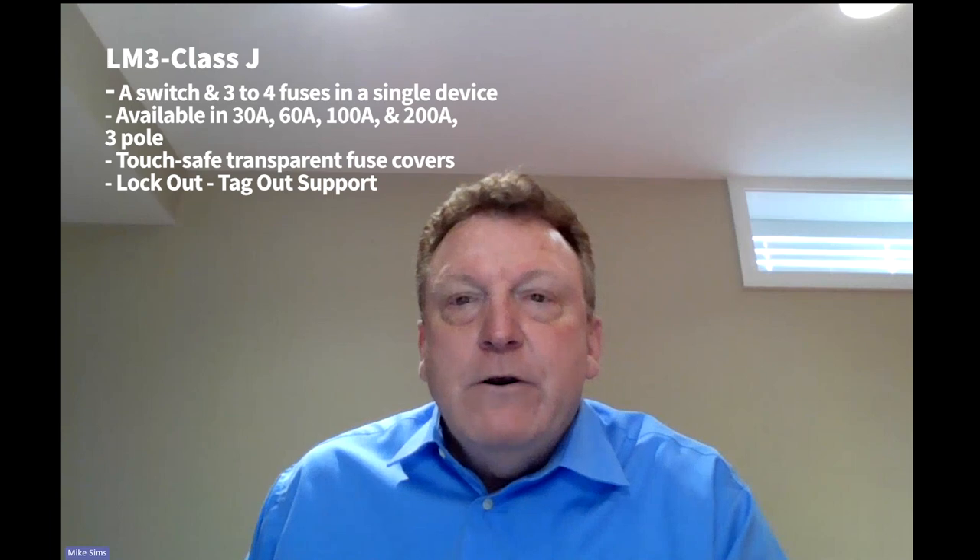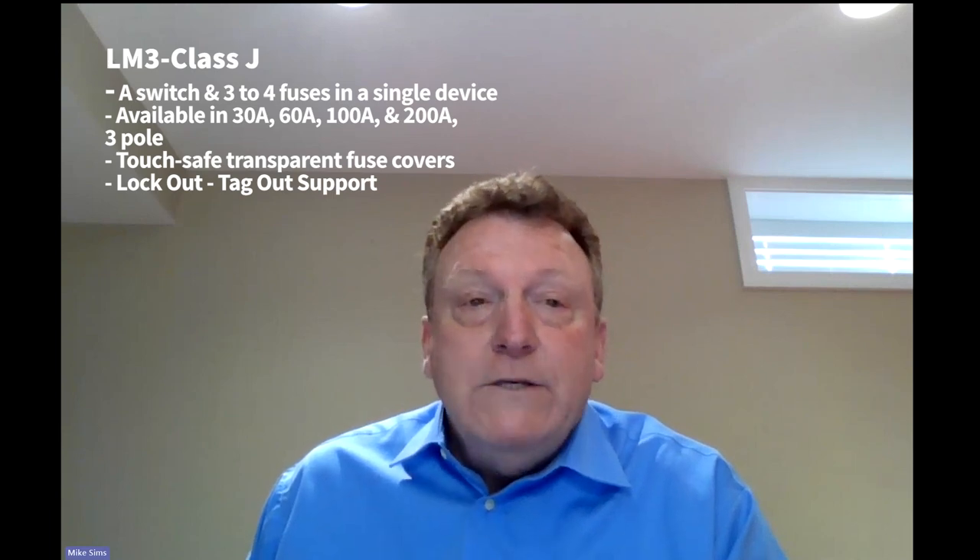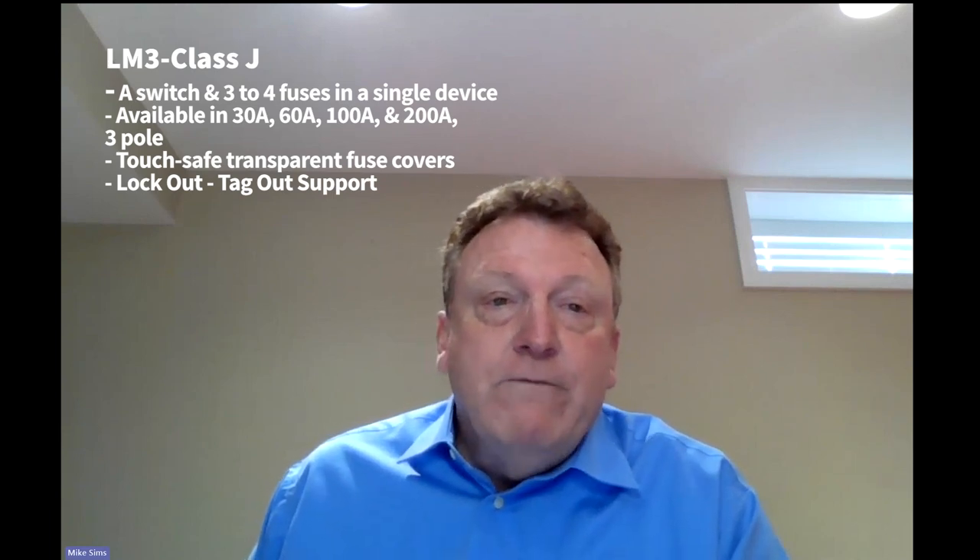Thank you Joanne. This is Mike Sims from LittleFuse, and I'm here to talk about the LM3 series of fusible disconnect switches. These products combine both a switch and multiple fuses in a single compact device. It is used to manually switch power on and off to your equipment, but it also safeguards that equipment with fuses to protect against overcurrent and short circuit conditions. These switches support up to 600 volts AC for three-phase industrial applications.